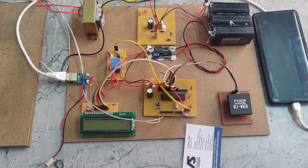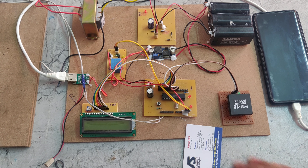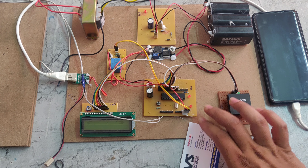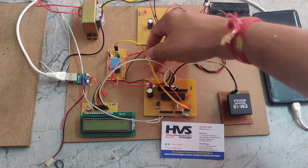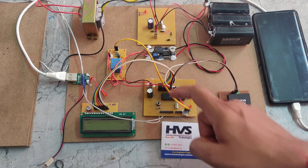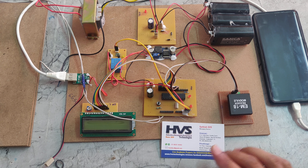That 5 volts is also given to the USB module. In AC we can step down using transformers; in DC we can step down using a buck converter. If you want to increase DC power supply, you would use a boost converter — here we are using a buck converter to step down to 5 volts. That 5 volts is given to the PIC microcontroller, which then provides power supply to the relay, LCD display, and RFID, as these devices operate on 5 volts.